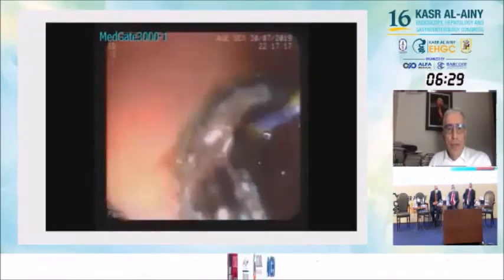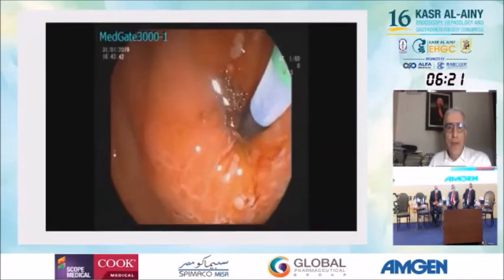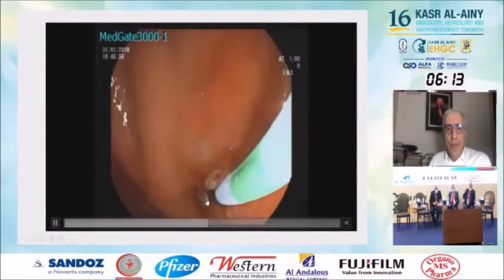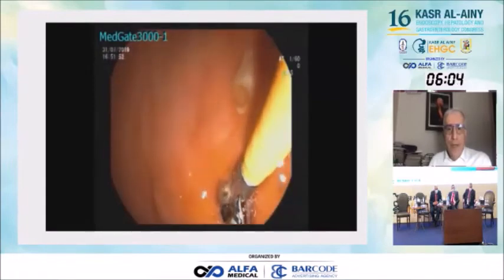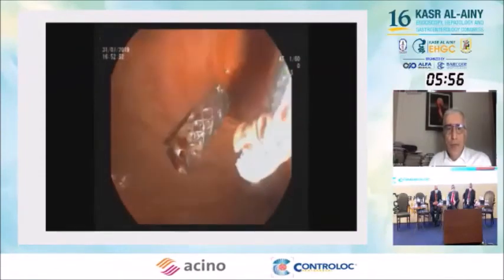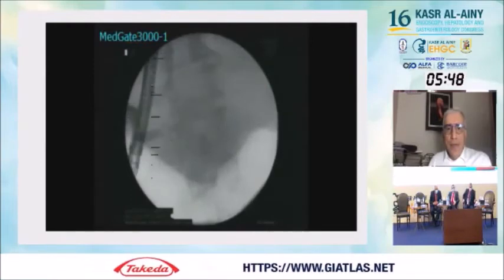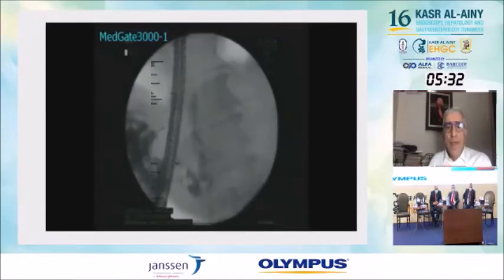Afterwards, the stent was seen lying in the stomach — it had migrated inside. We tried to put a guidewire and reached the bile duct, then used a grasping forceps and took the stent out. So in the case of a stent migrated inside, it is not unmanageable — you can still rescue it. However, as seen in this case, we used a stent without flanges. For hepaticogastrostomy, I strongly advise that you use stents with flanges on both sides.